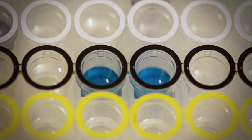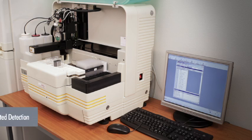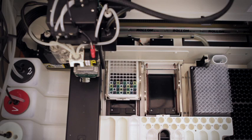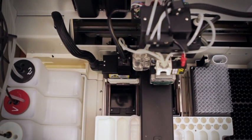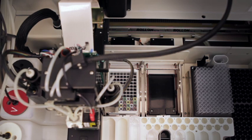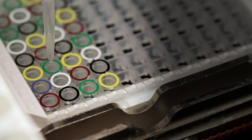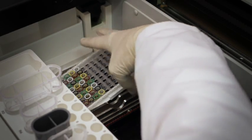The measurement works with a common plate reader. For your convenience, you also have the option of automated detection — put the prepared, sample-loaded plate into the processor and start the HyPlex detection program for automated hybridization. Finally, print the results for your documentation.